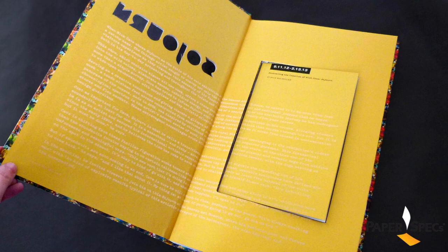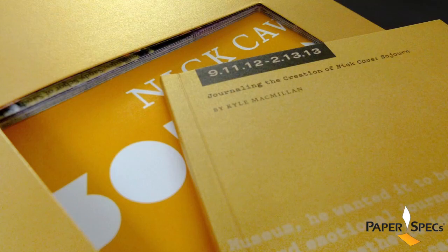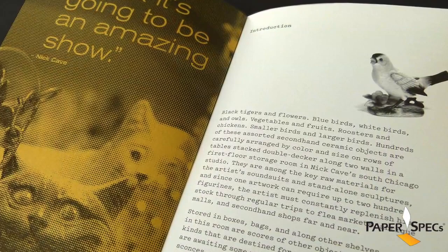The two-color journal — the first book you see when you open the cover — is very cleverly embedded in the first 40 pages of the actual book, and these 40 pages were actually salvaged from the book's own make-ready sheets. Now how clever is that?